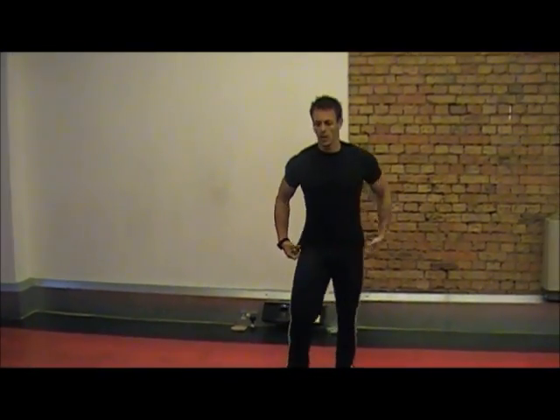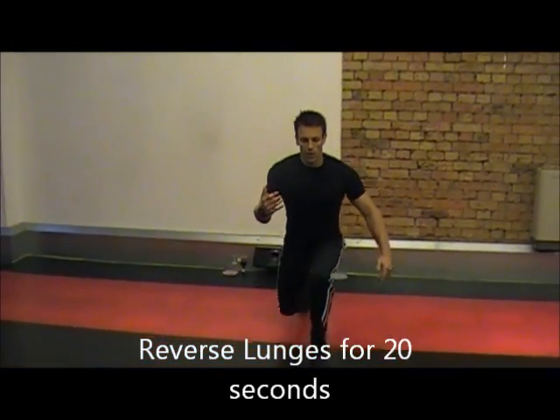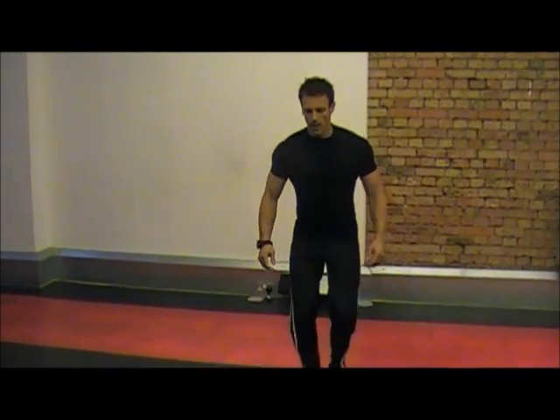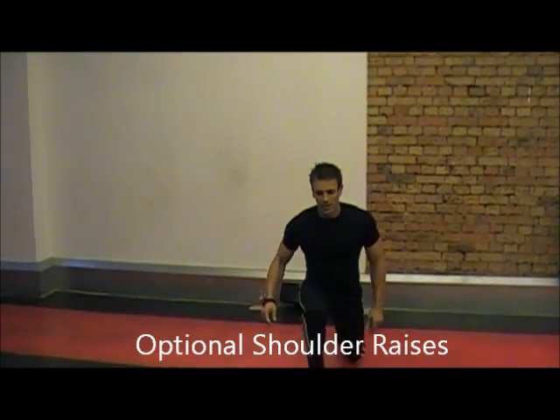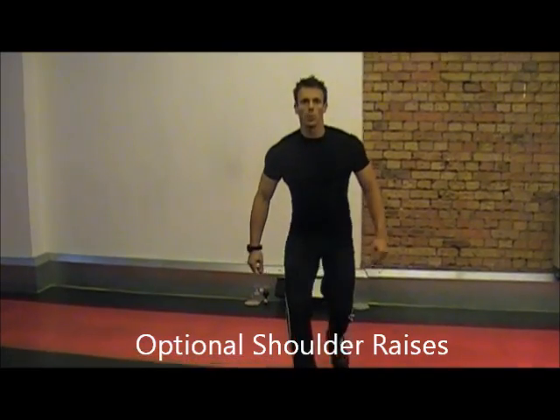Starting with reverse lunges. Keeping your body, your shoulders high, chest high. Just coming back. If you want to, do some shoulder raising there. Always do this if you've got some dumbbells at home. But we're keeping it simple at the moment.